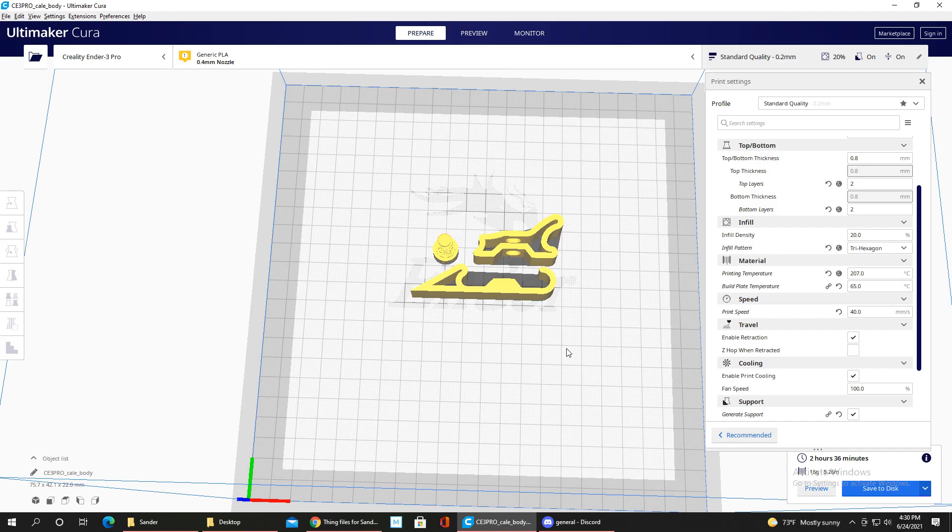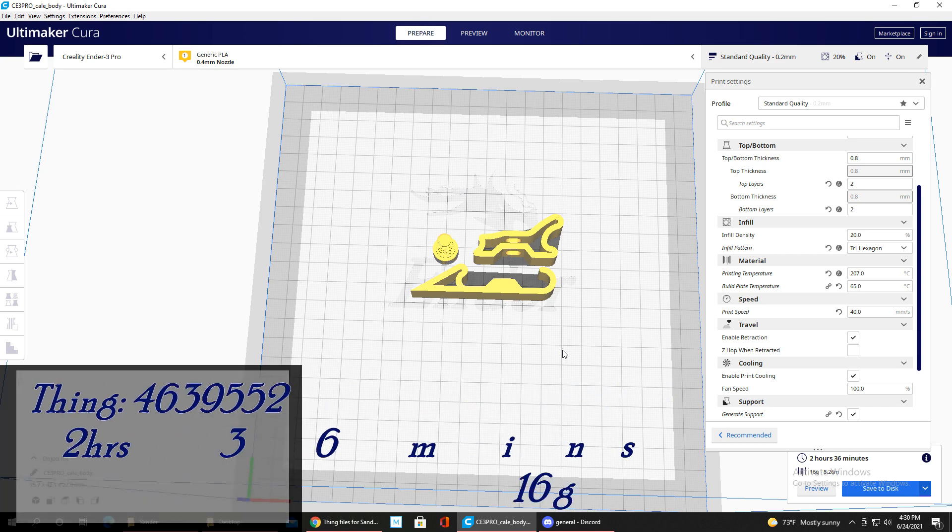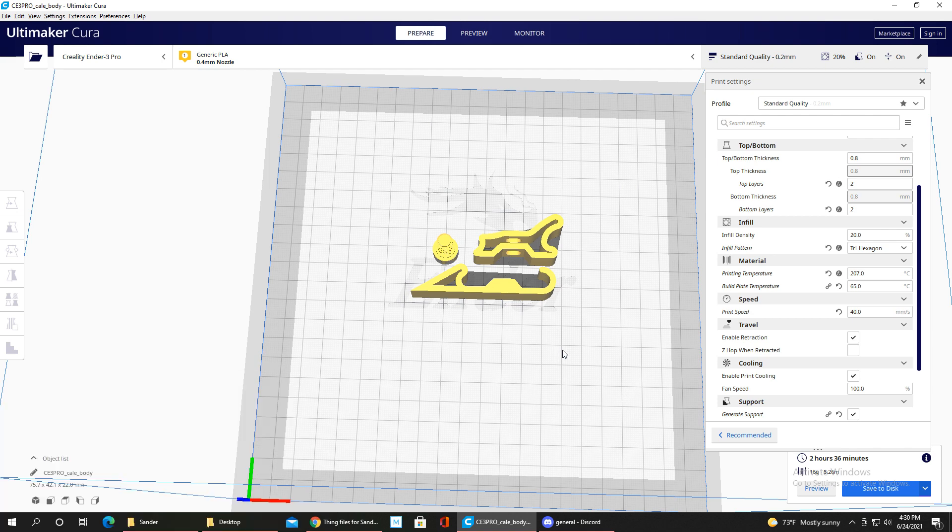The next print is a sanding block — Thing number 4639552. It took about 2 hours and 36 minutes and used just one gram more filament than the bottle opener. This is a super useful handheld sander that helps get into small details when touching up a model. It comes in different sizes, but this small one is great for fine work.